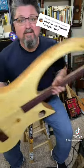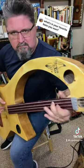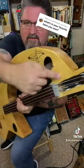This thing is so lightweight. Got that mwah sound — that mwah. And there's another sound hole up there.